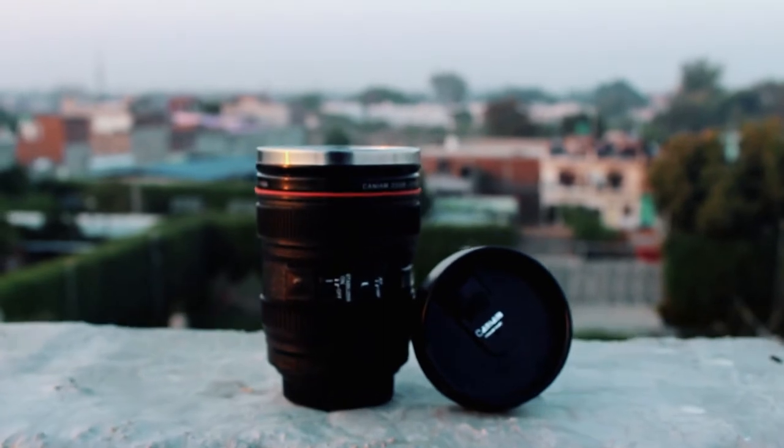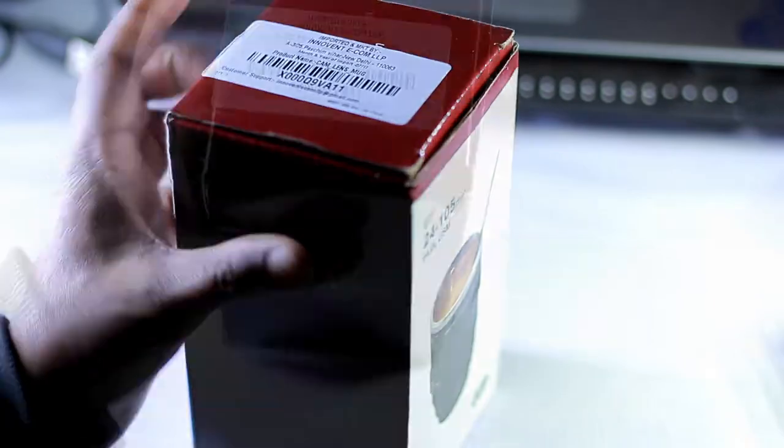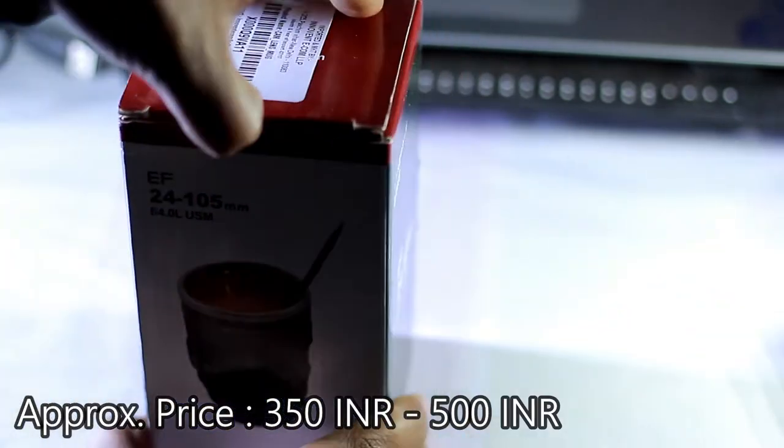Hey guys, this is Amit Kumar Yadav and you are watching The Indian Buyer. In this video I'll be showcasing an amazing lens which costs just around 500 rupees, so have a look at this.